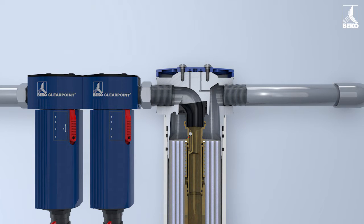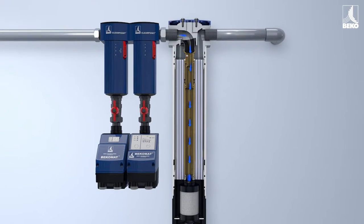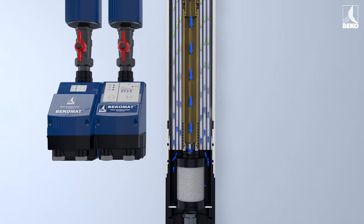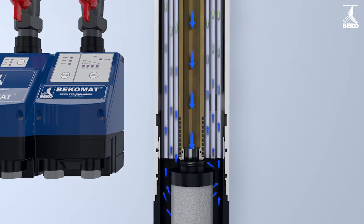But how does this seemingly unspectacular membrane dryer work? The air to be dried flows down through the central pipe and a nanofilter, which also filters out any remaining aerosol and extremely fine particles.